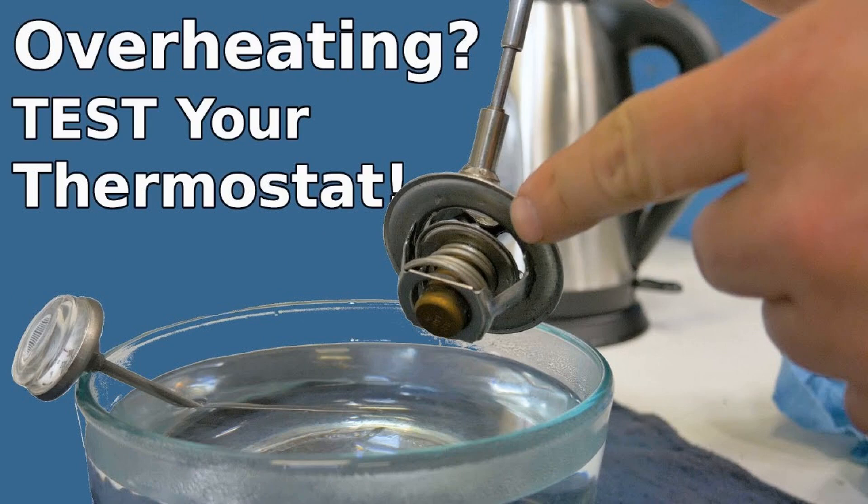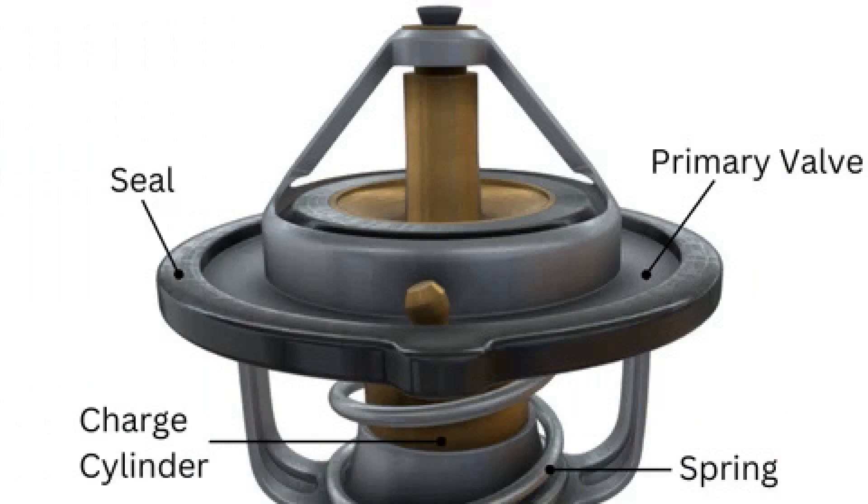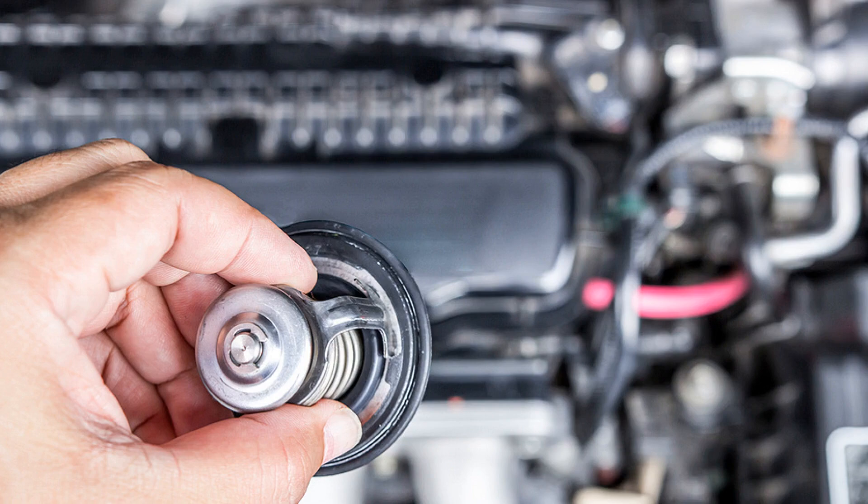If the expansion tank cap is defective or cannot cope with increased pressure in the cooling system, the tank may crack and the integrity of the radiator in previously damaged places will be violated. To test the thermostat most accurately, place a container with the thermostat valve submerged in water on a heater. Use a thermometer to check the temperature at which the valve begins to open. The operating temperature range can be found in your vehicle's repair and service manual, and manufacturers often list this information directly on the thermostat housing.